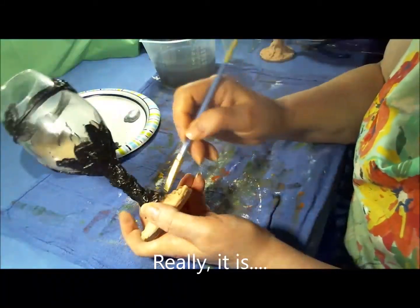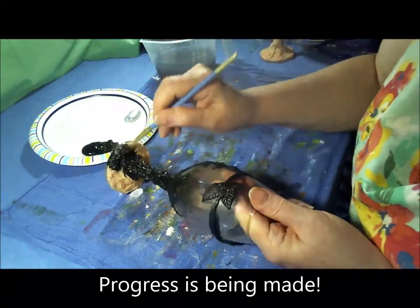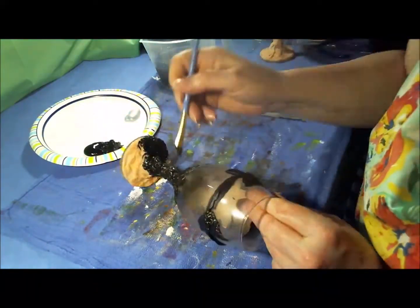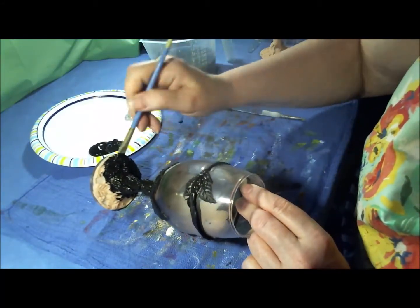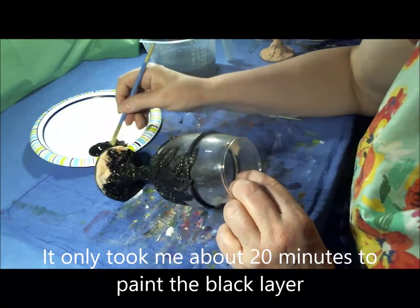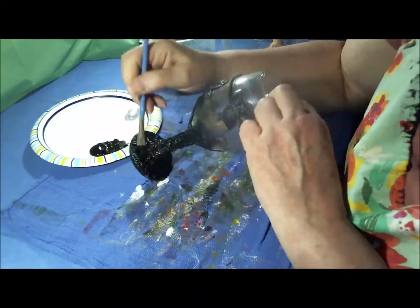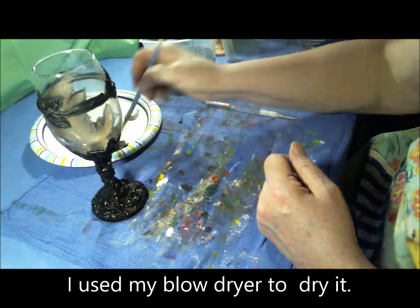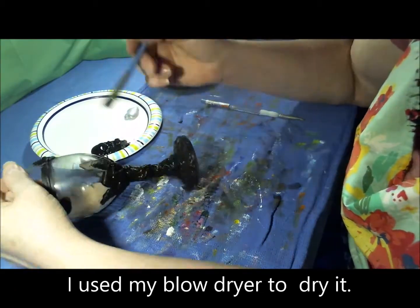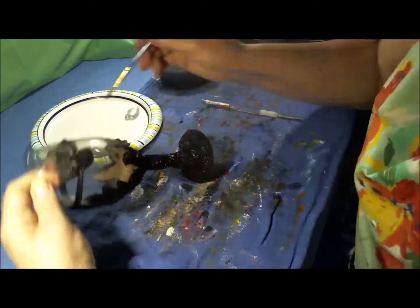As we're going along here you can see I'm making some progress. It only took me about 20 minutes to paint the black layer — it's mainly just getting into all those little cracks and crevices. And then I used my blow dryer to dry the paint and try to get into all the little nooks and crannies again.